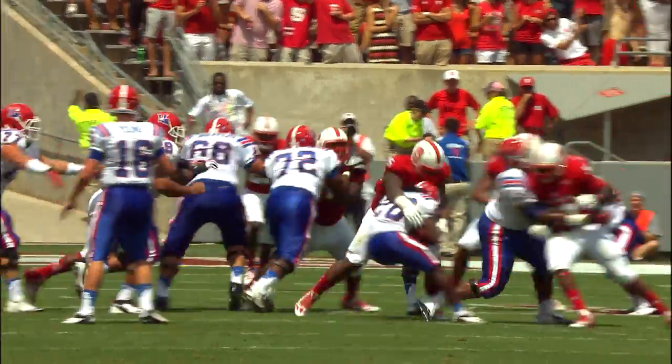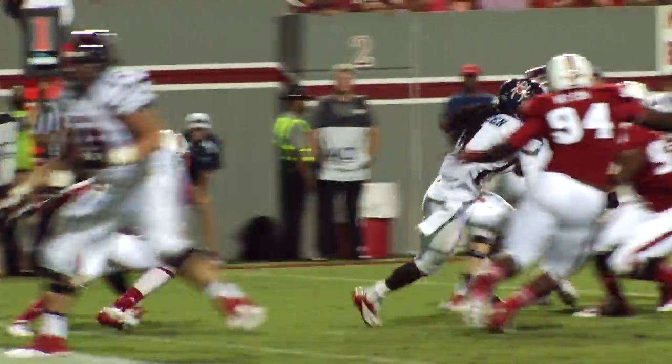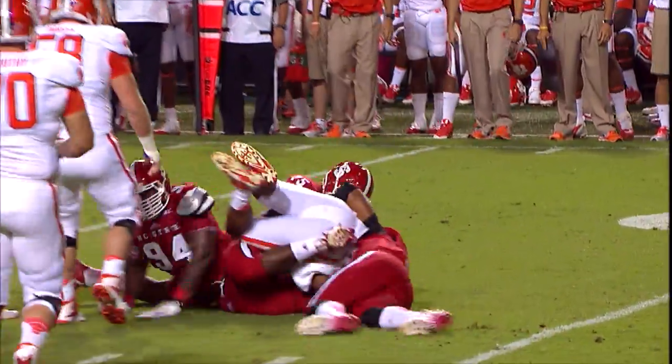The first thing we talk about is effort. We want guys running to the football, playing as hard as they can. If we can get effort, we can coach them to do just about anything. The guys that put pressure on the quarterback — you want the defensive ends — but how important is it for that unit to get pressure on the quarterback for this defense?